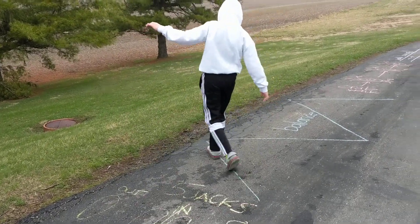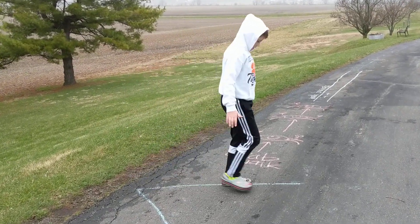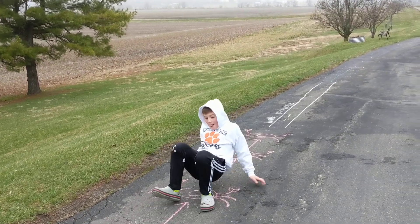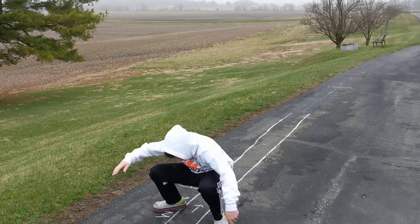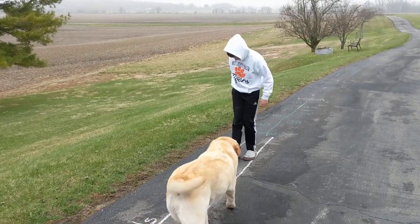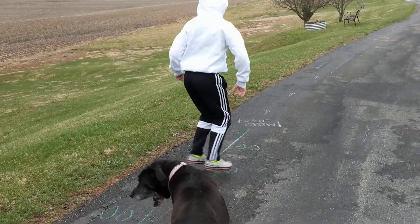Then he's going to balance on the line. Now we're going to crab walk, and you can crab walk forward or backward, but keep your bottom up in the air. Then he's going to walk backwards in between the lines. And then jump side to side with your feet together.